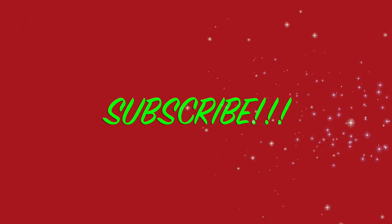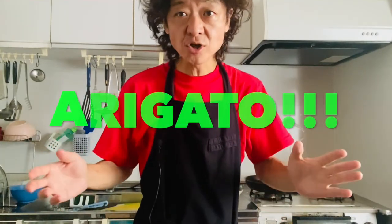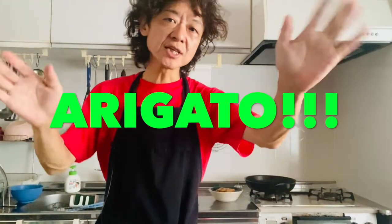Now you know making enoki mushroom meat roll isn't as hard as you think. So why don't you give it a try at home? It looks great and the taste will be super yummy. Thanks for watching — leave some messages down below, hit the thumbs up button and subscribe. See you in the next video. Take good care. Arigato, bye!